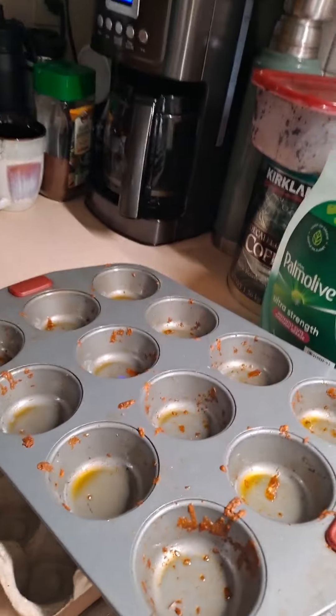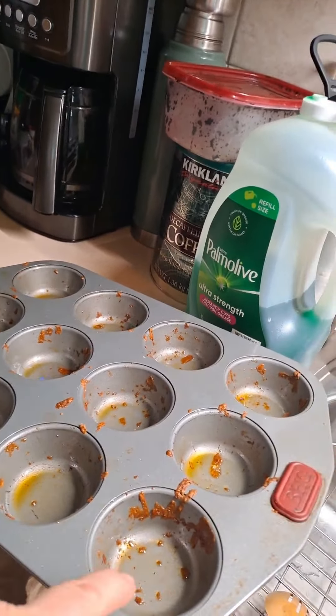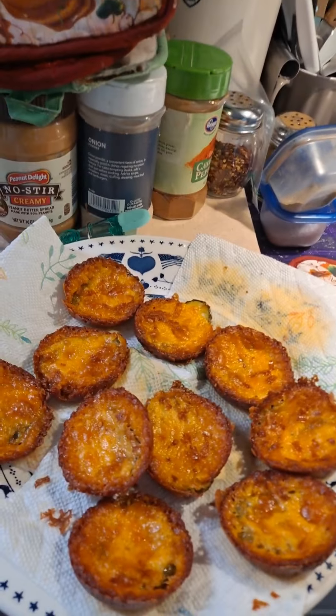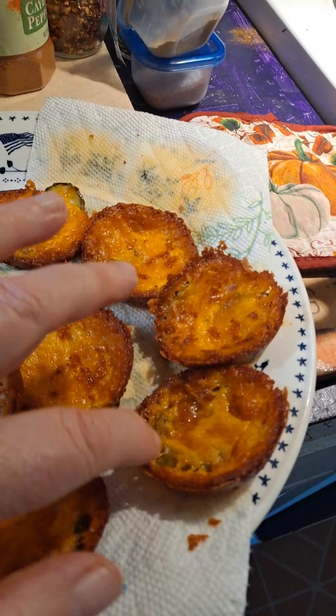All you do is take a pan — which I'm getting ready to put eggs in too, so the oil that came from the cheese will be really good for the eggs. All you do is you put some cheese on the bottom, and then you add a pickle. Can you see the pickle there? That's a pickle.